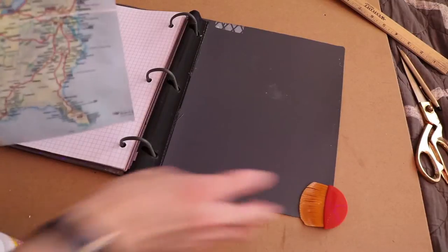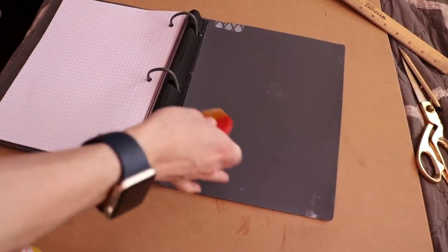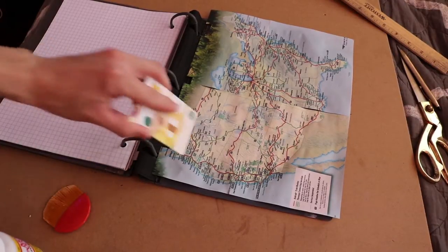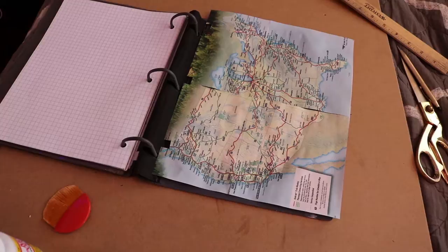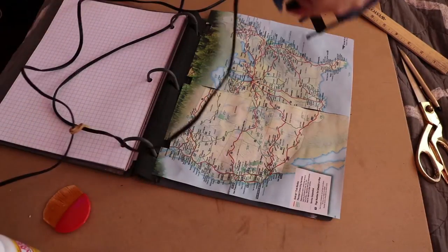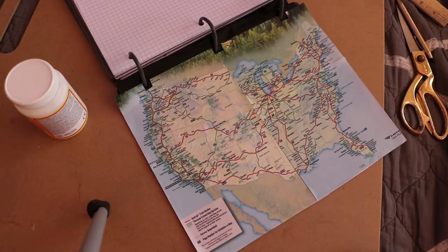Once everything is at least tacky to the touch, if not fully dry, take another coat of Mod Podge and apply it directly to the binder cover where you want your paper to stay. Then slowly apply different areas and smooth it out with either a credit card or a gift card to make sure it sticks. If it does not stick, you can also take a hot glue gun and just run a bead along the edges of the binder to keep it down.